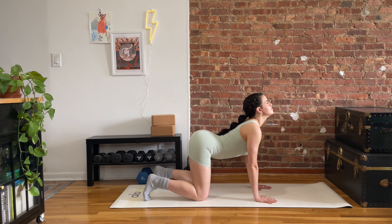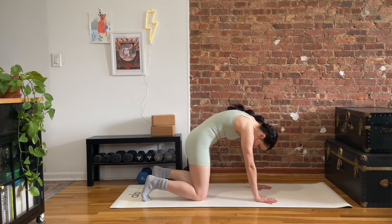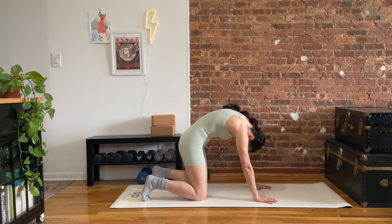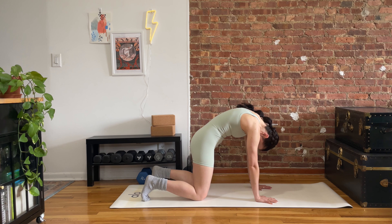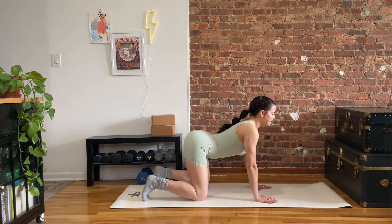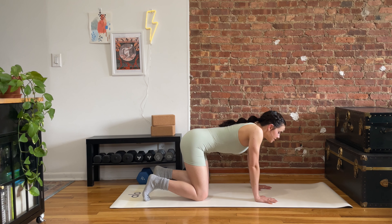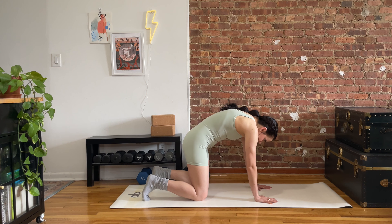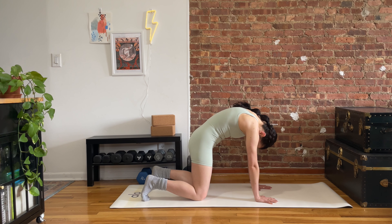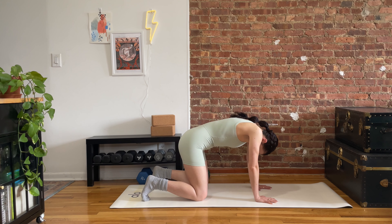We're going to start in a tabletop position. Hands spread out under those shoulders, knees stacked under the hips. You can pad up anything you need to. We're starting with our cat-cow. Let's tip the pelvis forward, letting the belly drop, opening up through the chest, leading forward with the chin. Then we'll draw the belt back, tucking the tail, pushing away from the floor, letting the chin tuck, letting your crown drop.